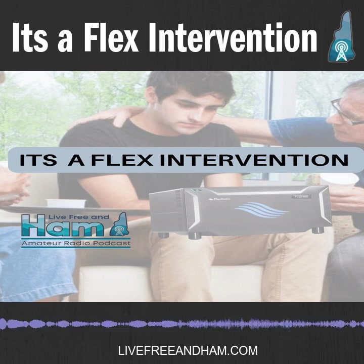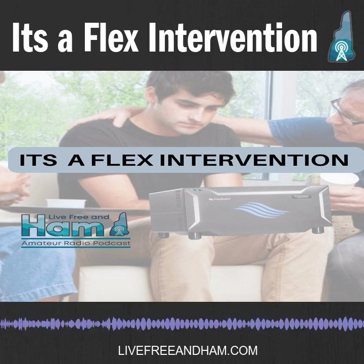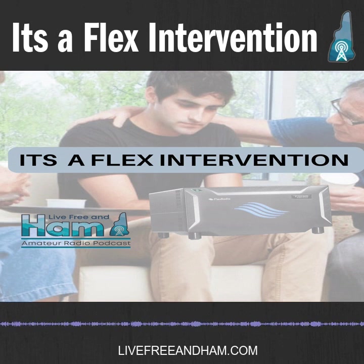Thank you for tuning in to this week's episode. My name is Ryan, W1SNH, and I'm joined here with my two co-hosts: Eric, N1JUR, and Todd, W1STJ.